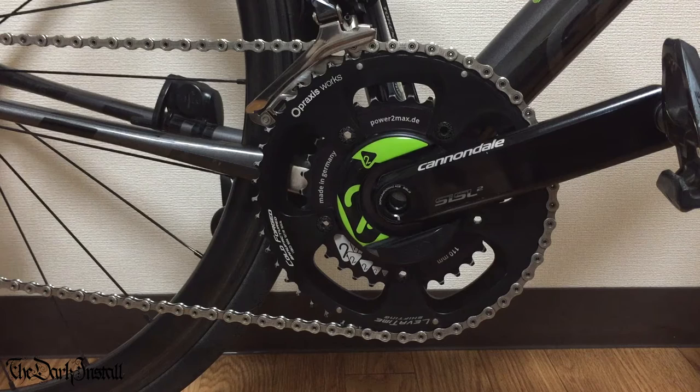Power2Max is a German company who make power meters. They do a couple of different versions - this is the second generation, the Type S. There's actually a new one just about to come out, the NG. I don't have that but I probably will get it in the future, which sort of gives away how good I think the Type S is. It's available for loads of different crank types. This is the Cannondale SAS L2 crank. They also do FSA, Rota, Campag, and Specialized S-Works versions. They don't do a Shimano version in the Type S, but the new NG will have a Shimano version.